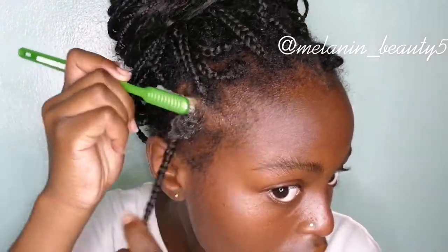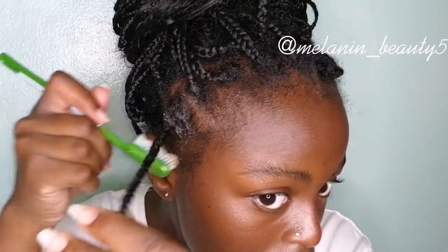I'm starting off by just applying the edge control to the base, or to the root of my braid, and then smoothing it in with a brush and my fingers in different directions so that it lays smooth and sleek.